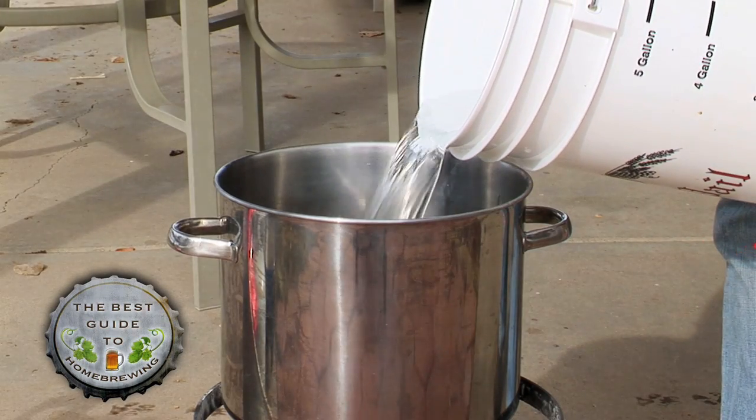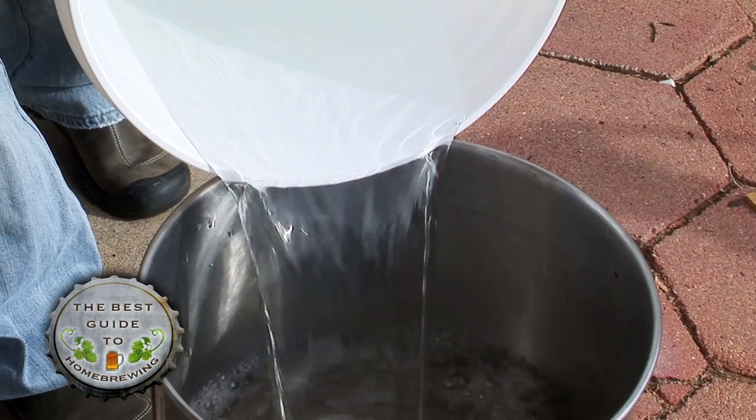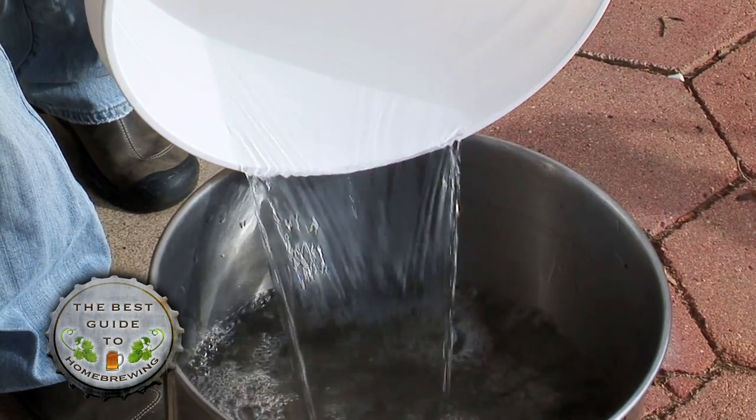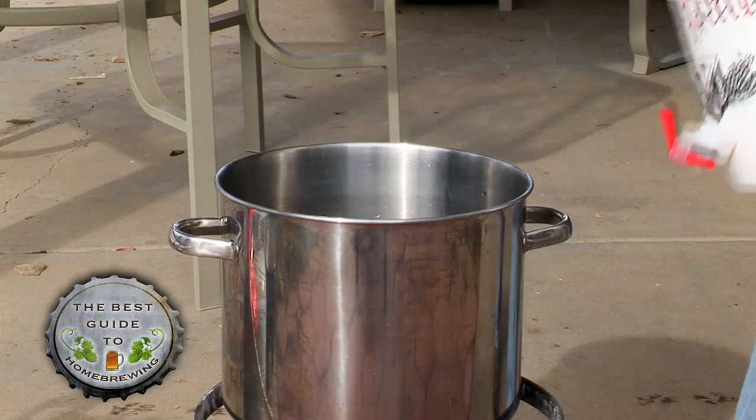Fill your pot with two and a half gallons of water, leaving plenty of room at the top for the boil. You'll add the rest of the water later. It's important that you do not use highly chlorinated or distilled water in your brew pot.